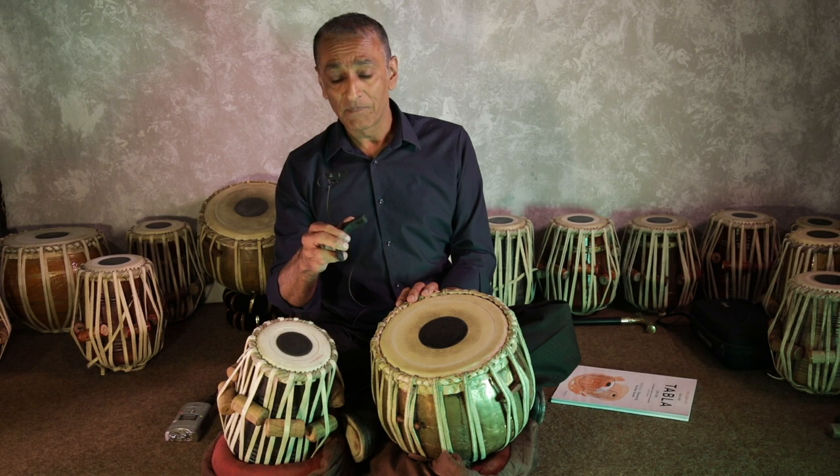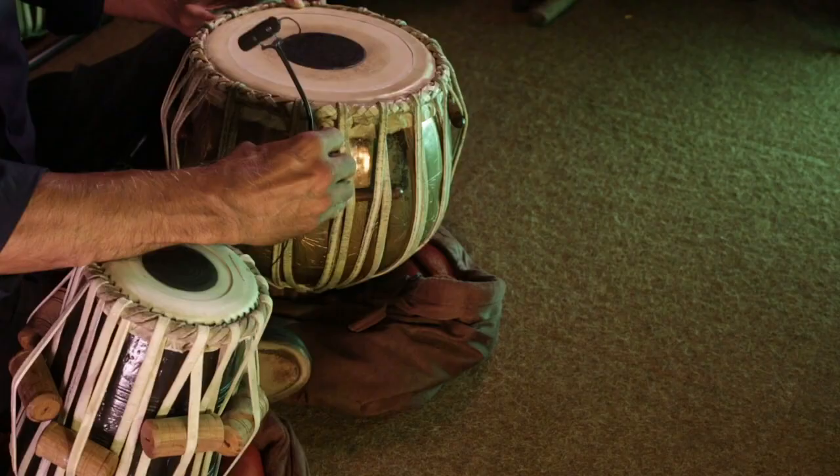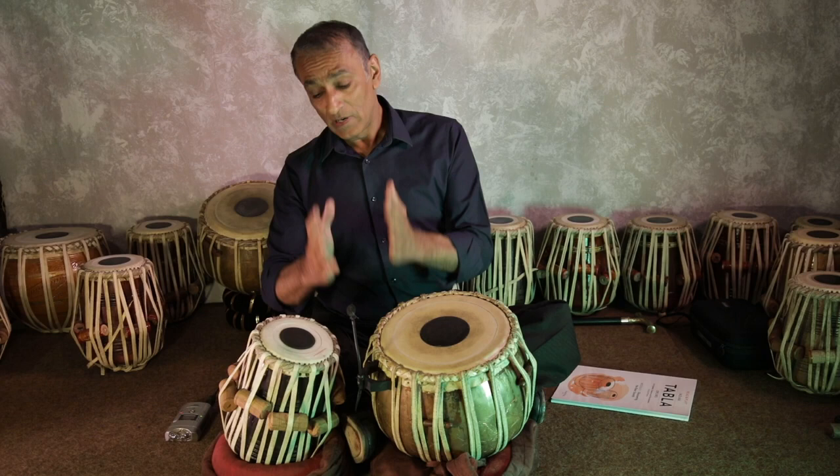Firstly it's an amazing microphone and it's sort of discreet so you can't really see it. Secondly it clips on to the side of the tabla in a very convenient fashion — this rubber clamp fits in there, and I can have one for each drum or just one in the middle.